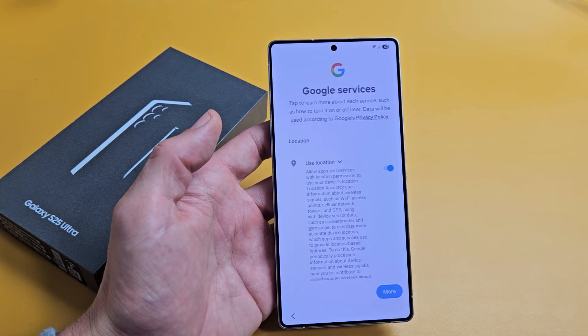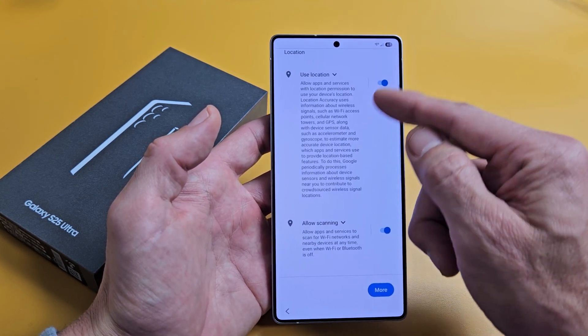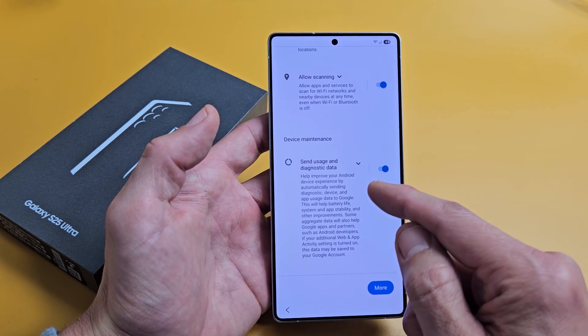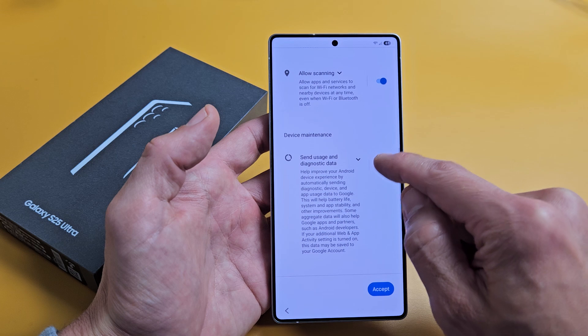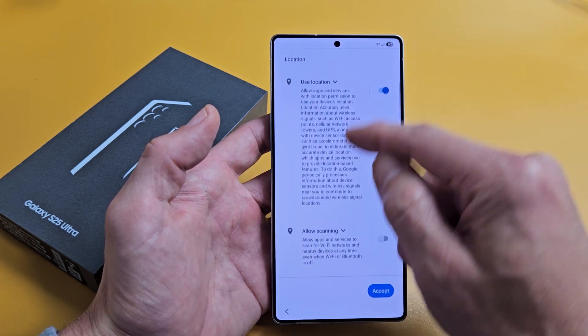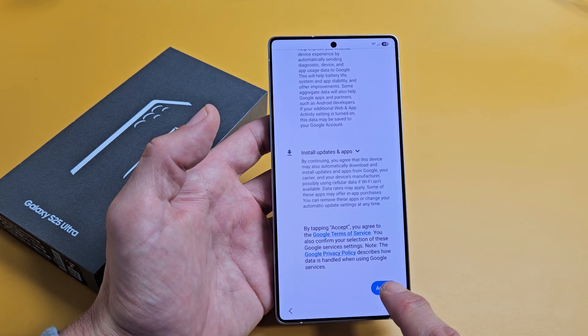Google services — use location, read through that, allow Scout scanning, send usage and diagnostic data. These are all actually optional, so read through that and do what you want. For me, I'm fine with all of them toggled on, and I'll tap on Accept.